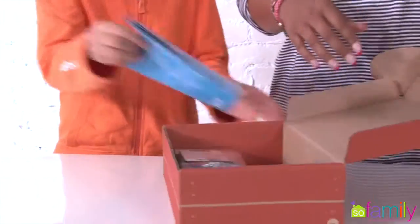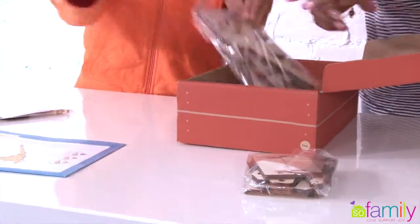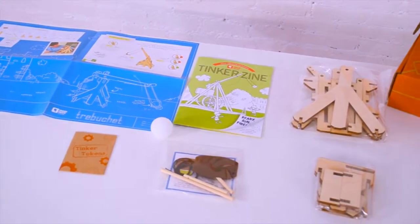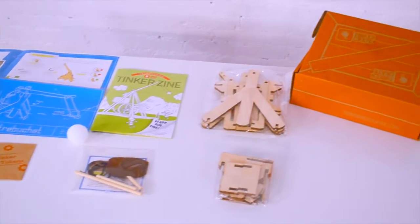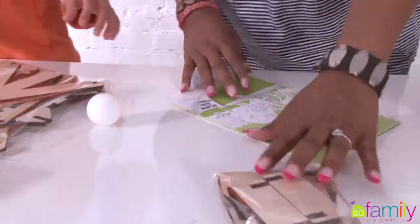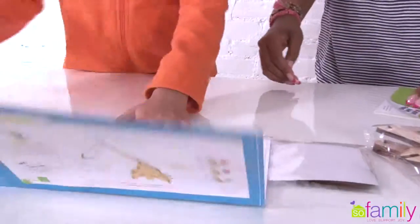Alright, so we are going to unbox it first. Put everything on the table so you guys at home can see exactly what this comes with. That's everything in the box, and it comes with the instructions. Okay, these are the instructions.